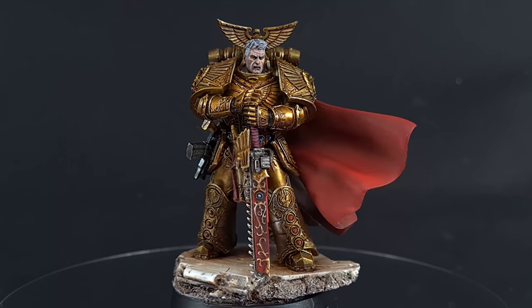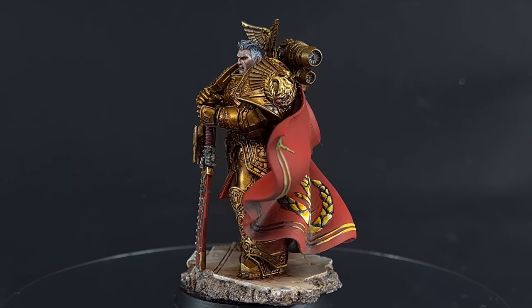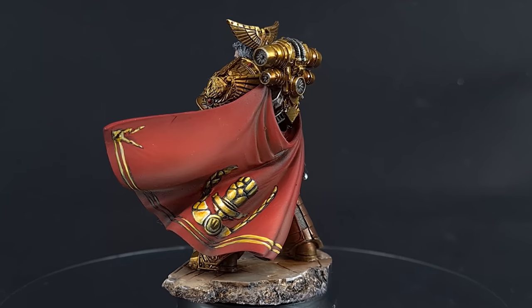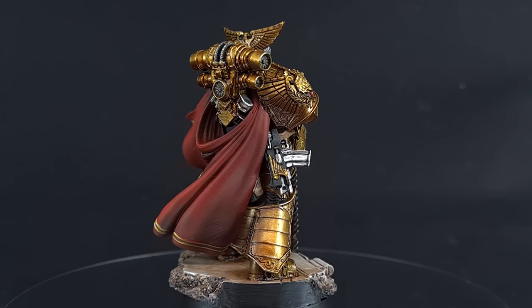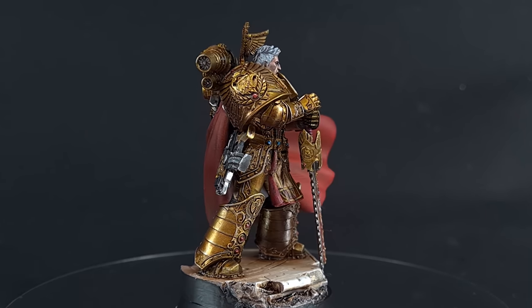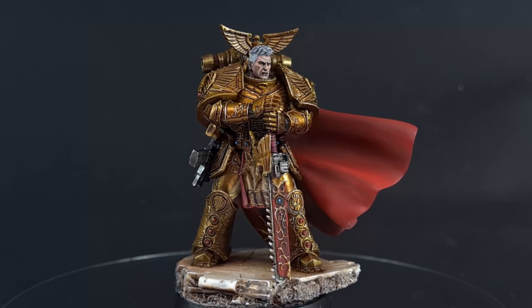Welcome back to The Painting Coach. This week we're doing something a little bit special — I'm going to show you how to paint the Praetorian himself, Rogal Dorn. I'm going to use a lot of different tips, tools and techniques on this one, and you may find it a little different to my normal videos. I really hope you enjoy it and learn some new skills. Please let me know in the comments, where you'll also find timestamps. Thanks for watching — let's get started.